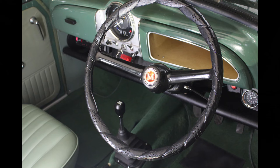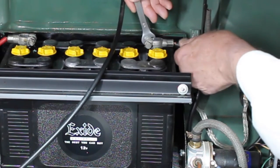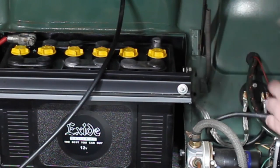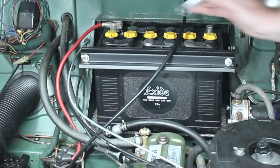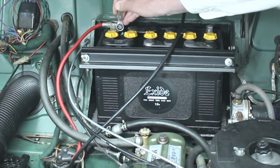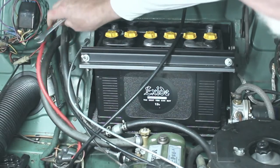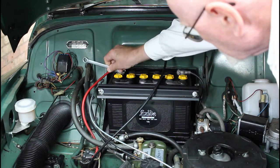Now to remove everything. First we'll disconnect the battery - always remove the earthed terminal first. If you touch the bodywork with the spanner it doesn't matter because it's all earthed anyway. Now the other terminal. It doesn't matter if you touch the body because there's no earth to complete the circuit. But don't do it the other way round.